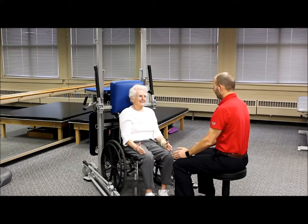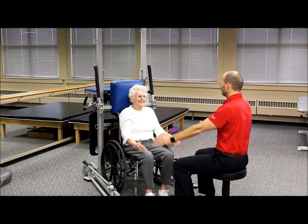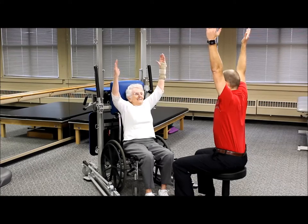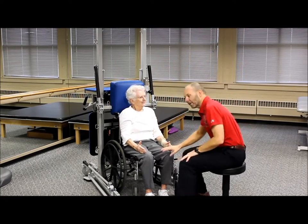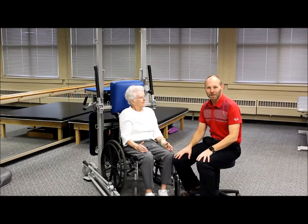Let's do another one of those — good deep breath, and back down. You can do anywhere from five to ten repetitions depending on the patient's comfort and abilities.